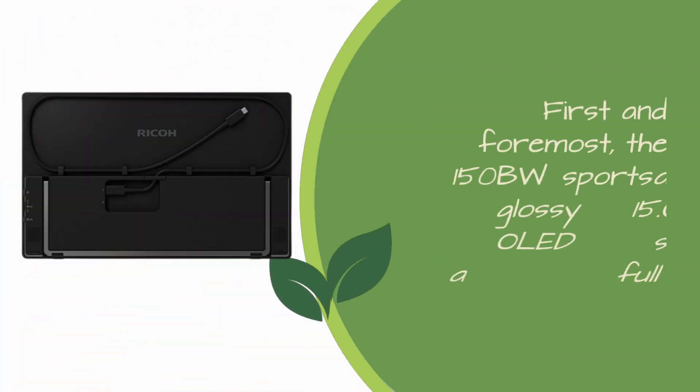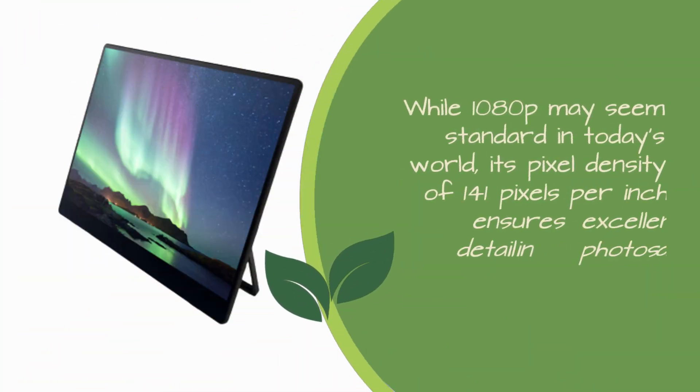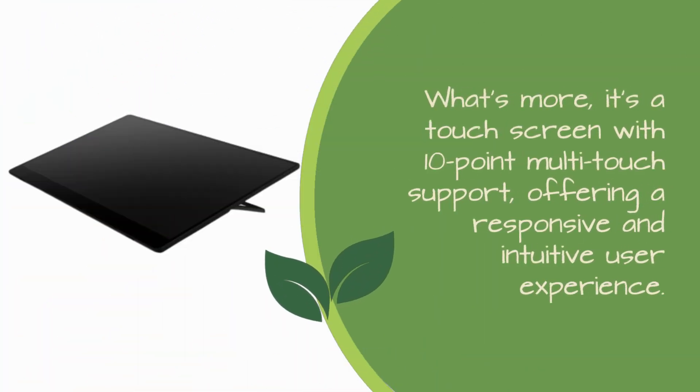First and foremost, the 150BW sports a glossy 15.6-inch OLED screen with a Full HD resolution. While 1080p may seem standard in today's world, its pixel density of 141 pixels per inch ensures excellent detail in photos and content. What's more, it's a touch screen with 10-point multi-touch support, offering a responsive and intuitive user experience.